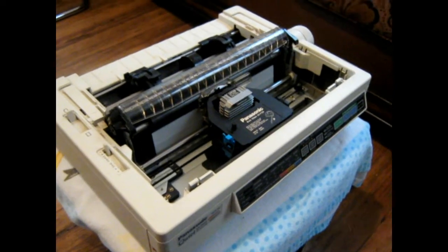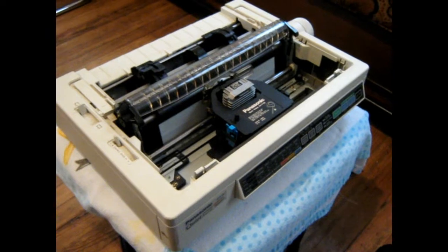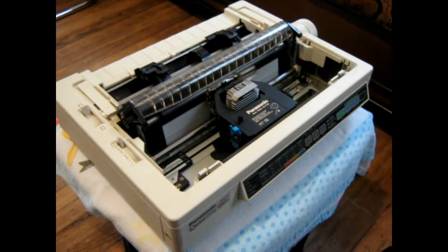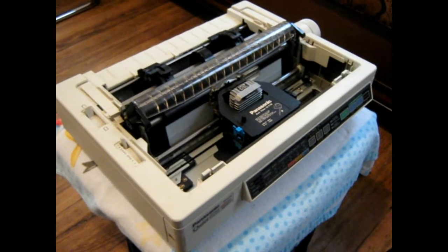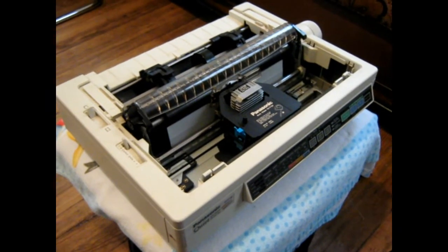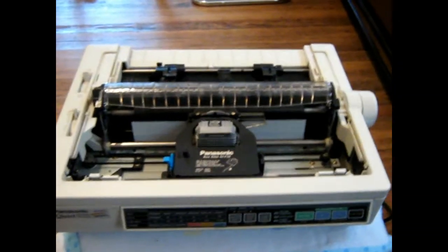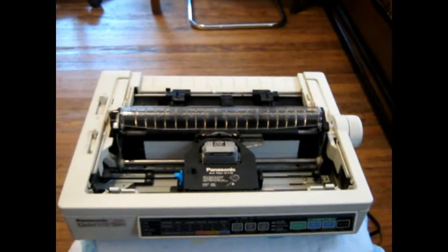First thing I did is I got one of those adapter cables supposed to adapt a USB down to a parallel port plug, and that didn't work at all. So then I went ahead and got me a PCI card for the parallel port and I put that in there.